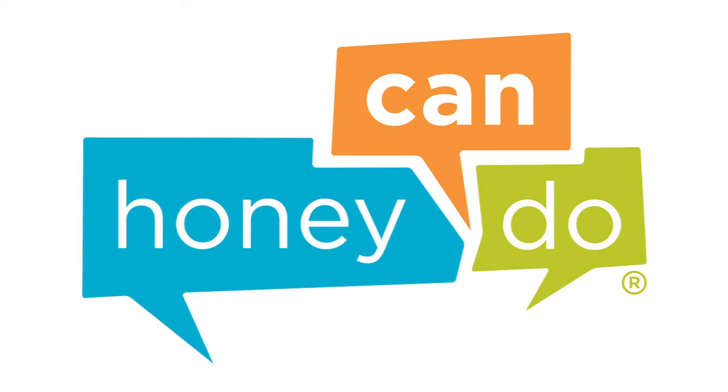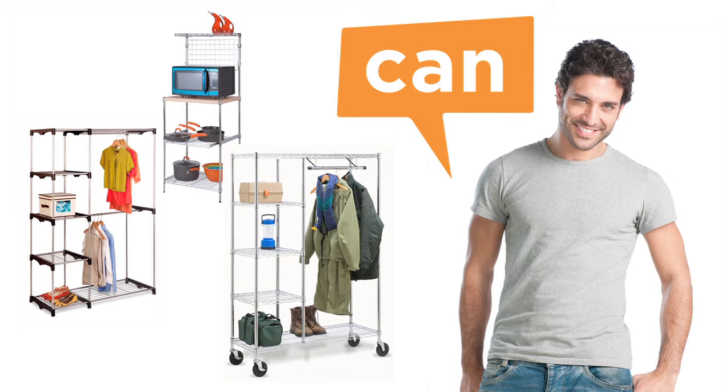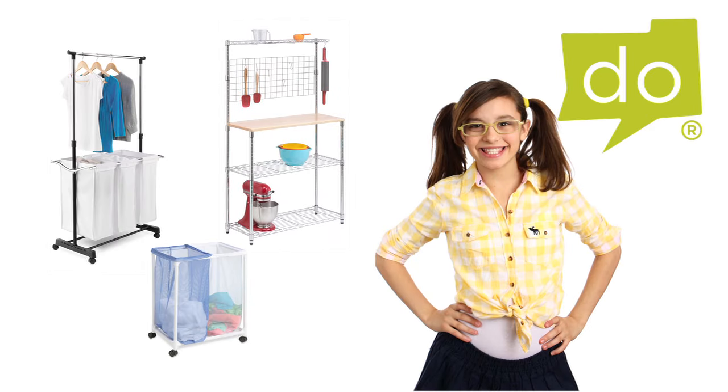At Honey Can Do, we are your source for organization, storage and style. We make product assembly easy so that any Honey can do it.